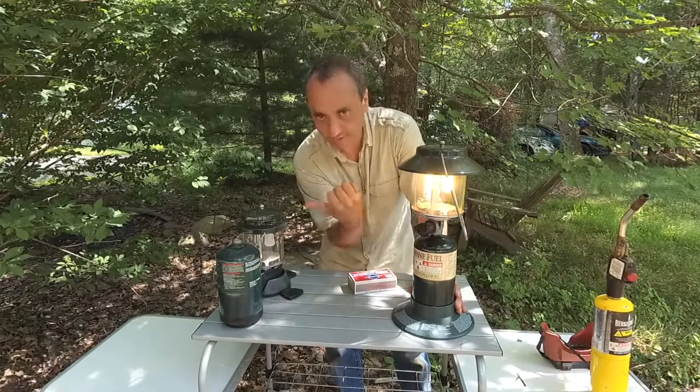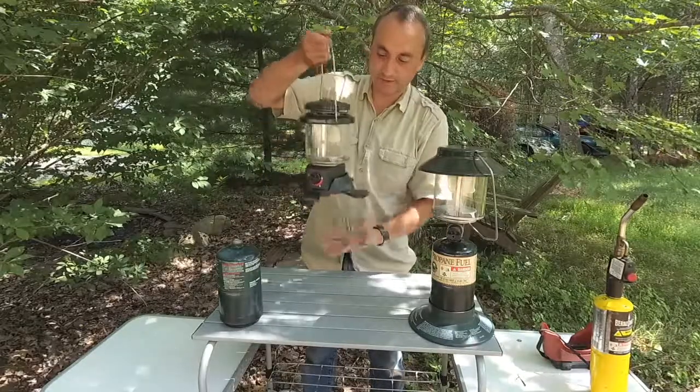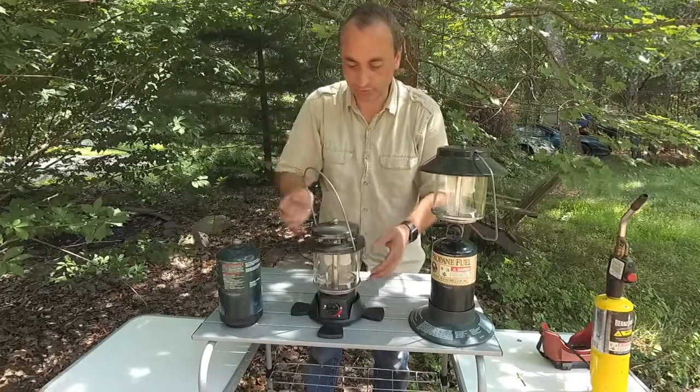We're going to go ahead and shut this one off and show you how to set up the other one. For this one you're not going to need matches, which is great. It comes stored like this — the base fits on it nicely, so you can store it away much easier. You can hang it or set it on a shelf and you're good to go.